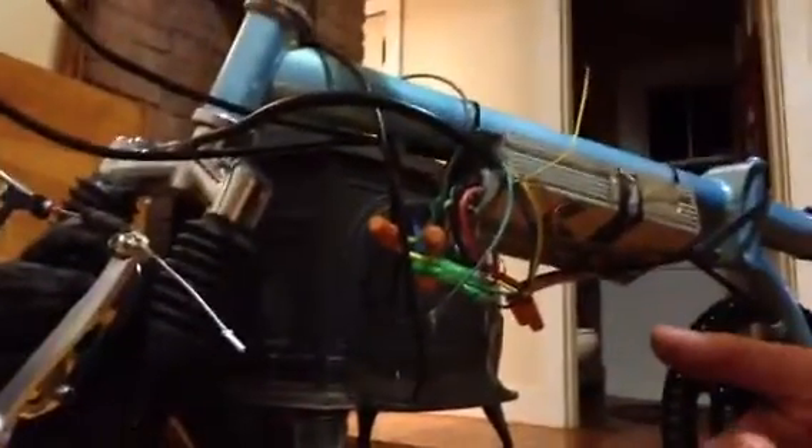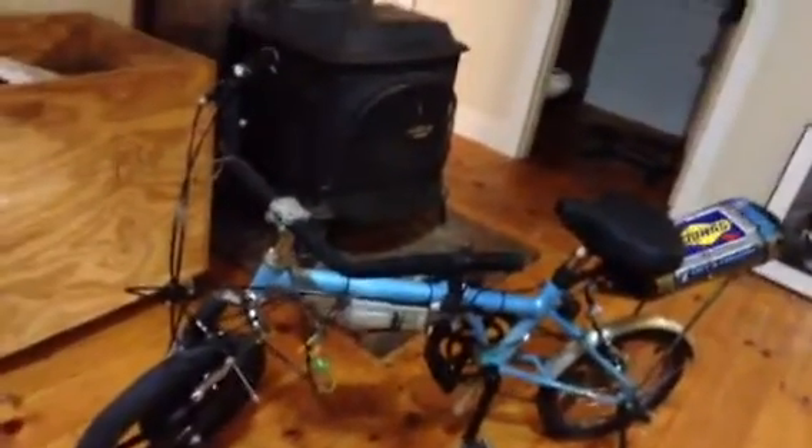I'm going to do another riding video tomorrow when it's sunny out so I can show you the top speed and everything. So yeah, this is my new bike. Thanks for watching.